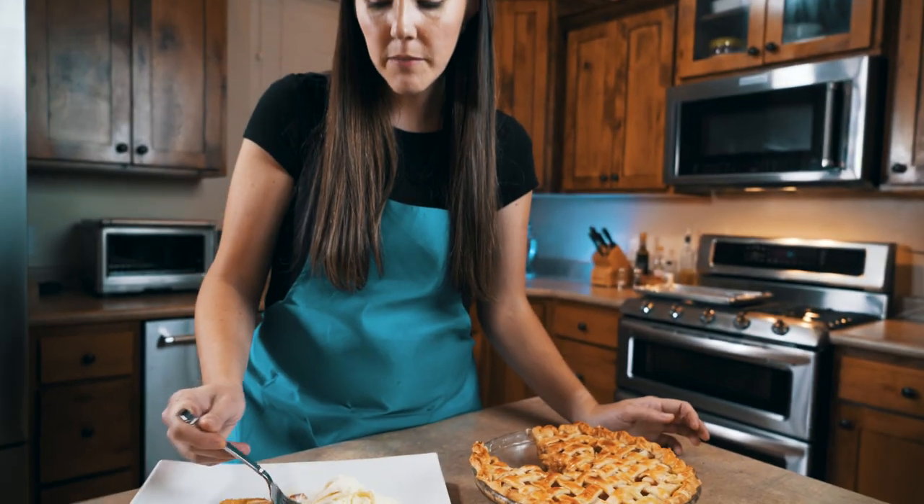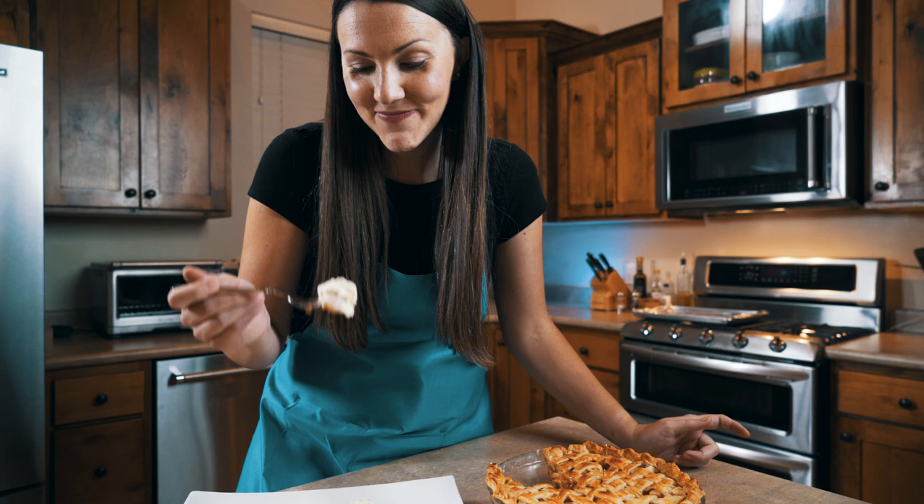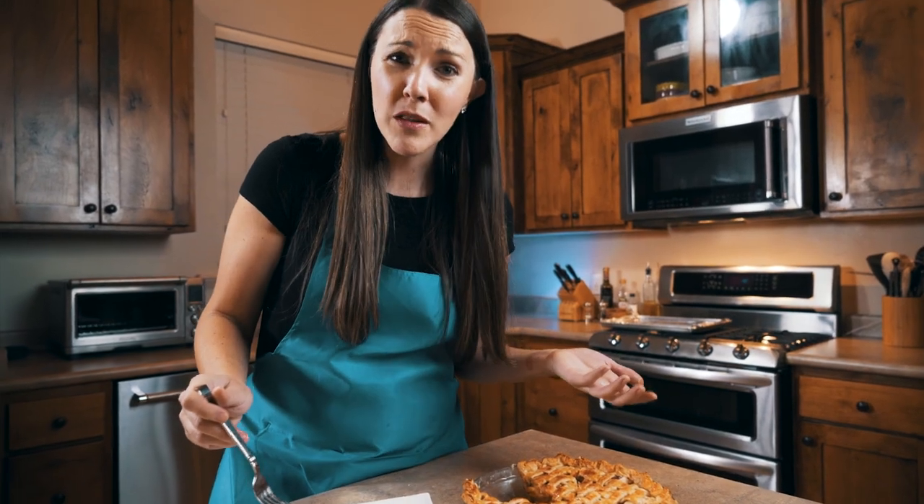It's really good — still warm. No words right now, just enjoying. You shouldn't talk with your mouth full, but it's really good. I'm going to sit here and just keep eating, because you just wish you had this apple pie with vanilla bean ice cream. Can you go wrong with vanilla bean?